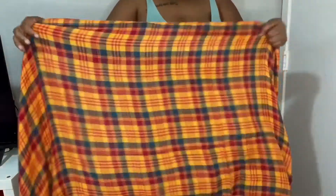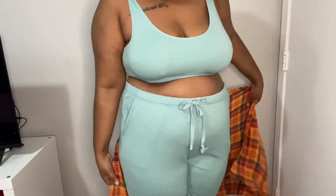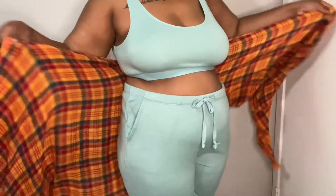Before anybody asks, my outfit that I'm wearing is from Walmart — it's the Seek Your Treasures brand. I love this outfit. I'll leave the link down below if I can still find it.